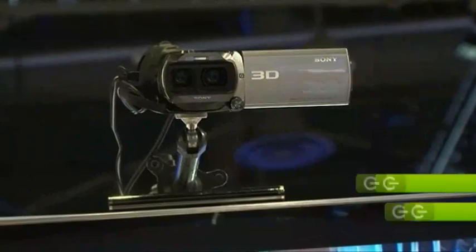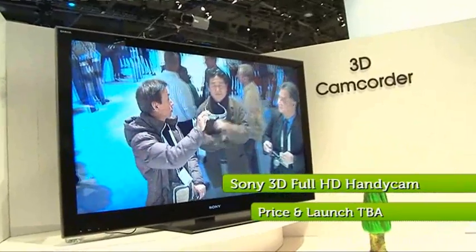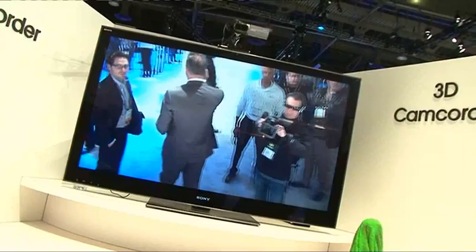Sony has expanded the world of 3D and the results are awesome, especially on the reinvented Handycam camcorder. The Full HD 3D camcorder has a dual lens system, so you can now bring your home movies to life in 3D and view them in high def on a 3D TV.